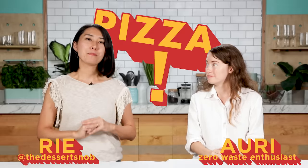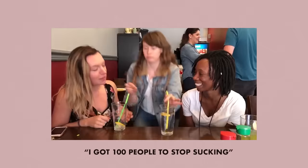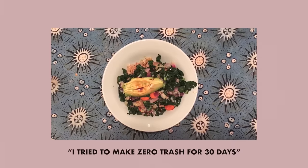Today we are making pizza, but there is one rule: we cannot make any waste. I'm Ari, I make environmental content here at BuzzFeed, and I try my best to live zero waste. I'm a pretty basic chef — I make a lot of plant-based meals. I have never made a pizza, and I'm gonna be asking you lots of questions, if that's okay.